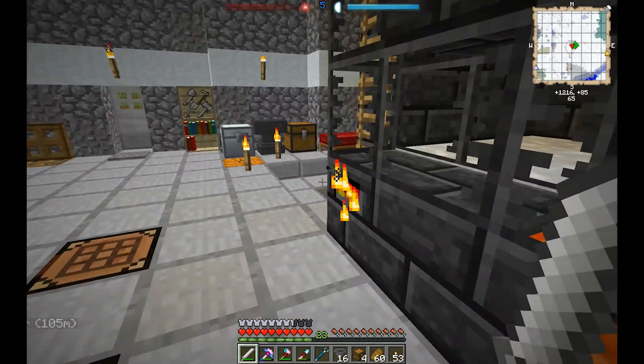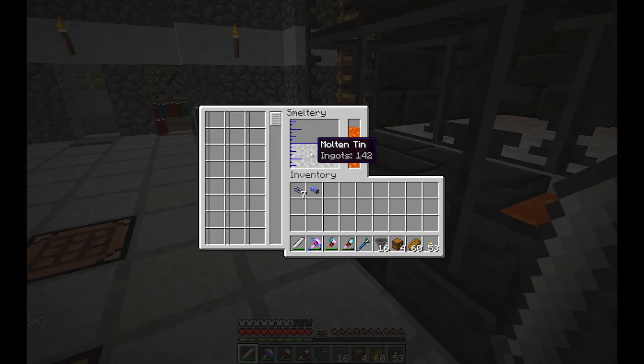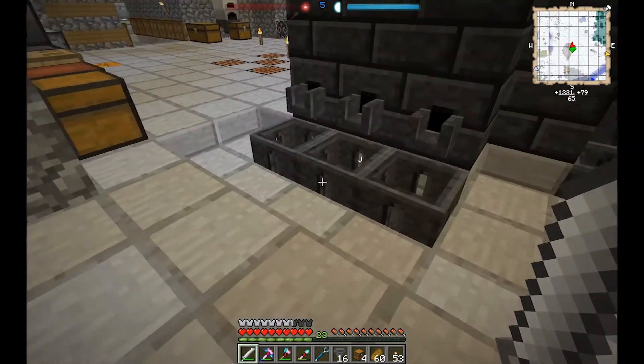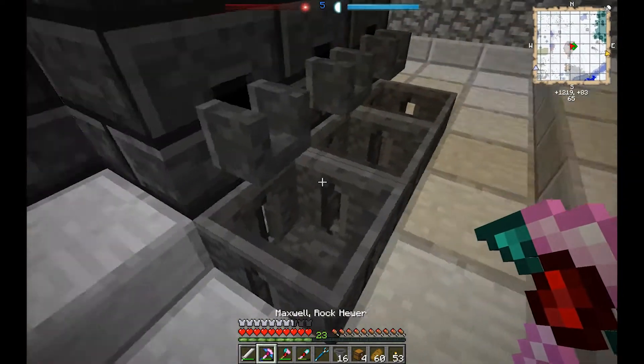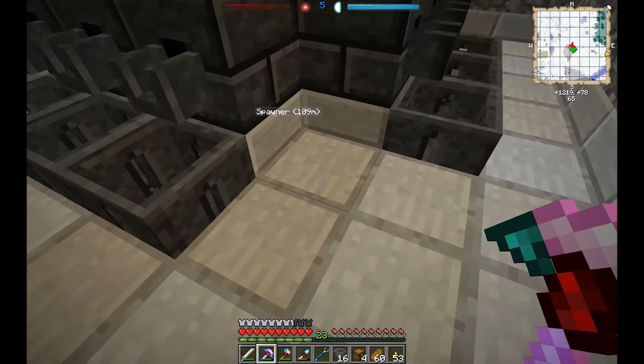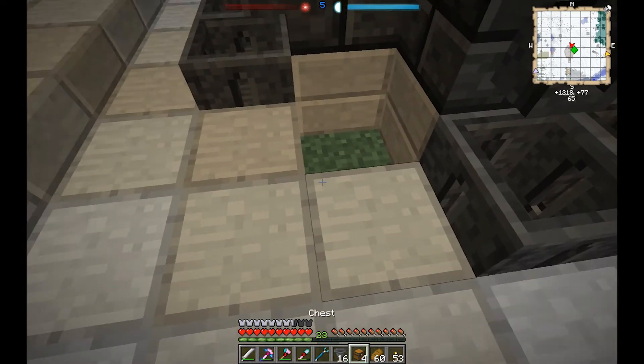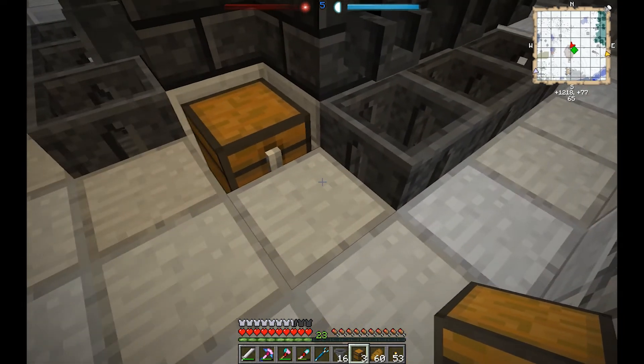I've got a bunch of tin cooked up here — 142 ingots. We're just going to import this into our system using some hoppers basically. This is the way we're going to do this: I'm going to break this corner out here first and put a chest down.